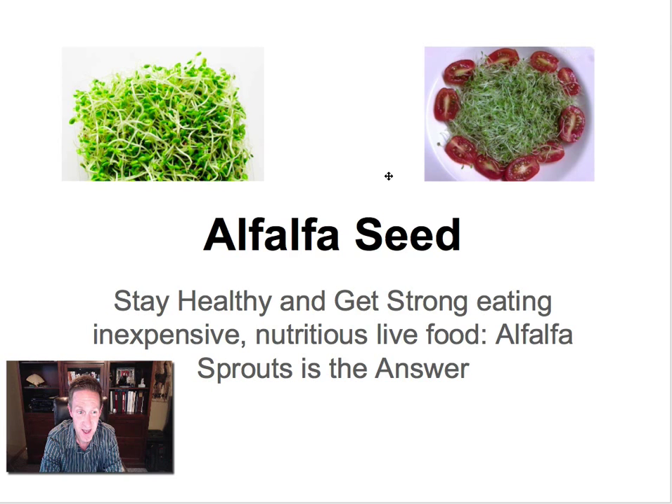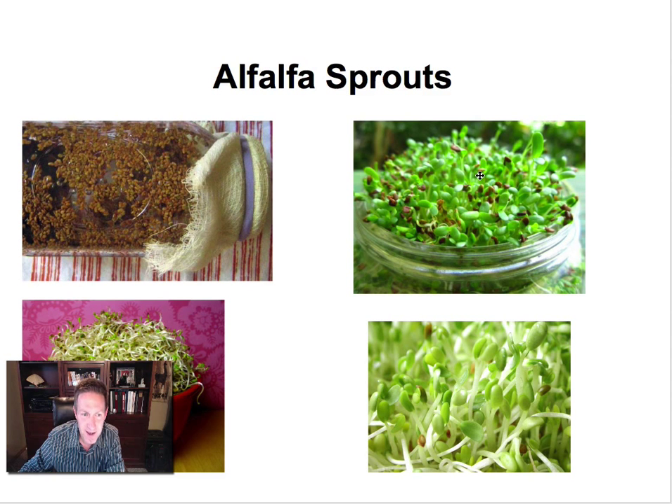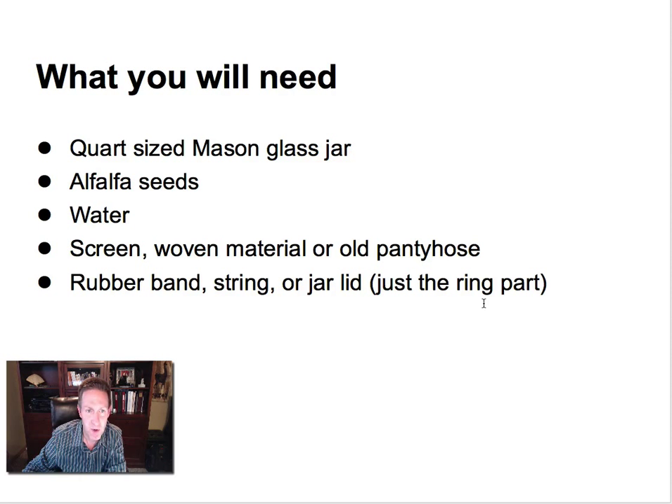They are tasty and they're extremely easy to make. I'm going to walk through a couple of these here. Here's up close and personal what a sprouted alfalfa seed looks like. Alfalfa is known for a lot of its fantastic health properties. But for just a minute here, I want to talk about what you'll need if you want to sprout your own alfalfa.